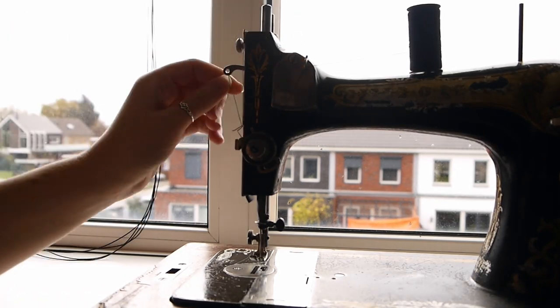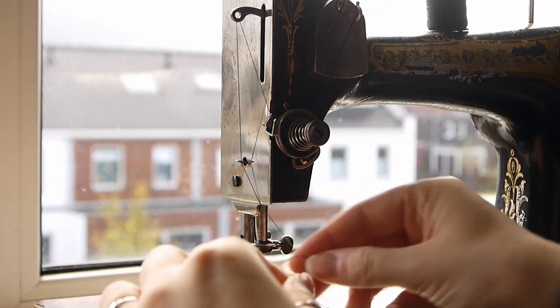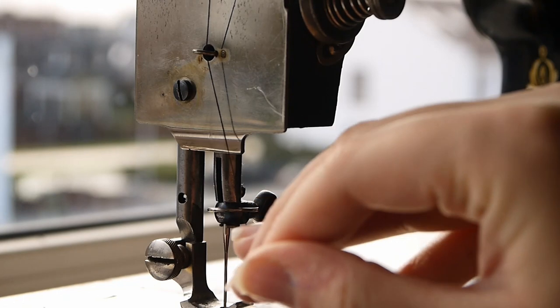Then we have the thread take-up lever — very creative name. Mine is at the left side around the corner, but some machines have them facing you on the same side as the previous hooks and eyes.